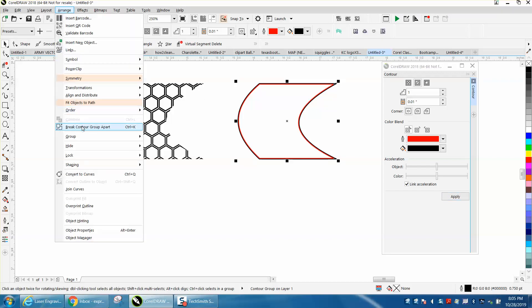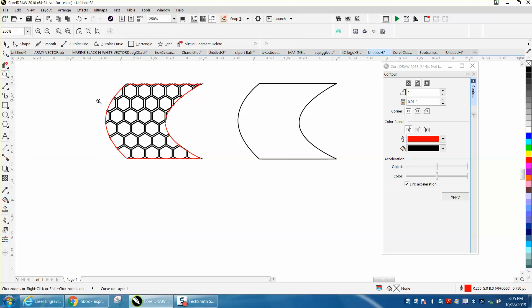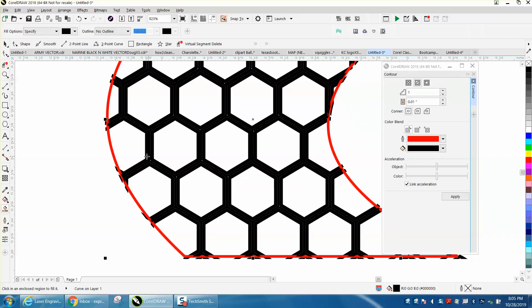So let's break contour apart and then bring this line back over. Now we're inside there, so let's take the smart fill tool — I'm going to have to zoom in to get between these blocks. And that's the way it's supposed to look.